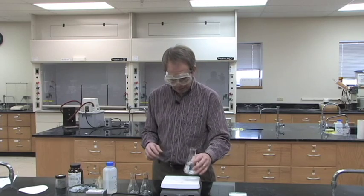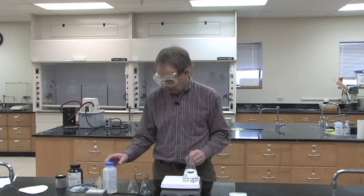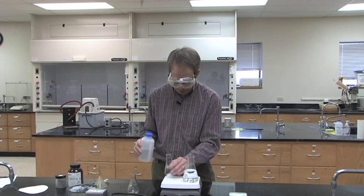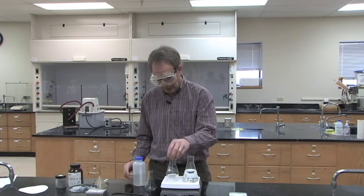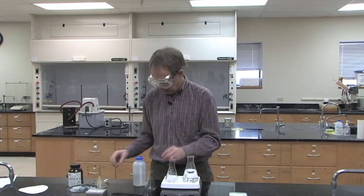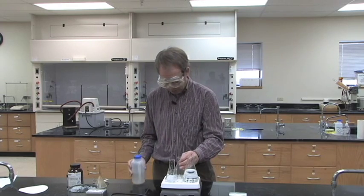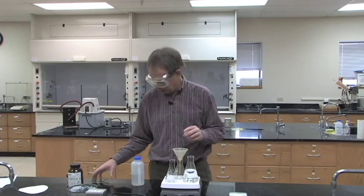Get out three Erlenmeyers from your drawer. One of them will be filled with water. One of them will have a very small amount of water — just five mils or so — and in that one you'll add your gram to gram and a half of unknown. The other one will also have about five mils, and on it you'll put a funnel.